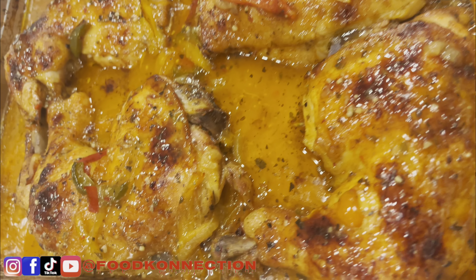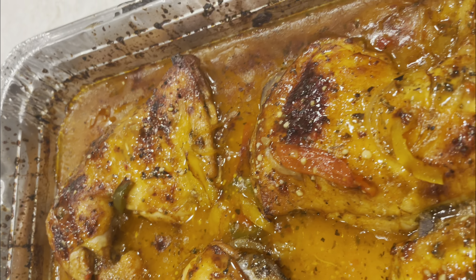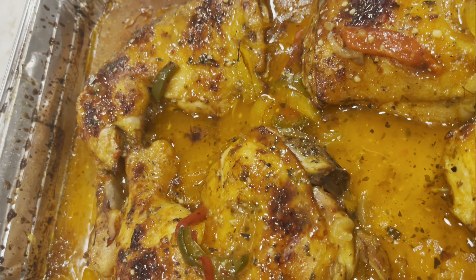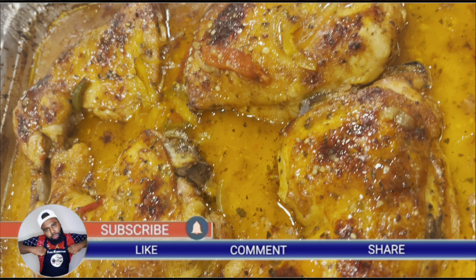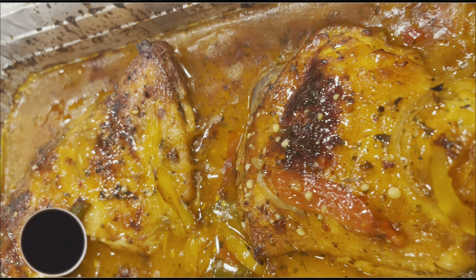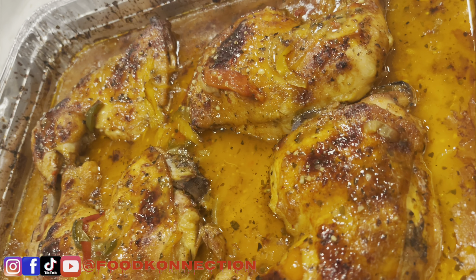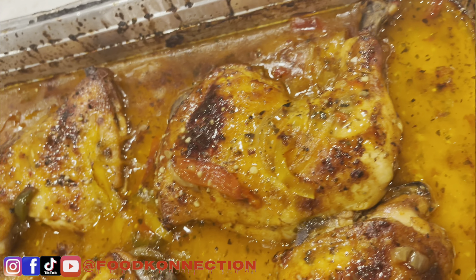After 30 minutes, this is what my chicken looks like. I like my chicken crispy, so you get that nice crispy skin. If you want, you can broil your chicken for about five minutes to get that nice crisp. This is the final product, guys. If you're new to the channel, go ahead and hit that subscribe button, share this recipe with family and friends, and remember to give this video a thumbs up. I'll catch you on my next video — peace!